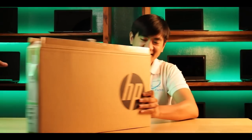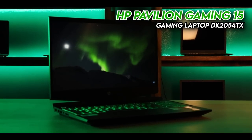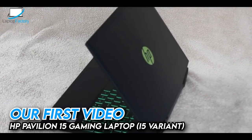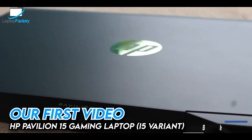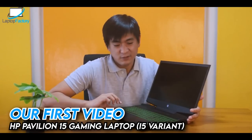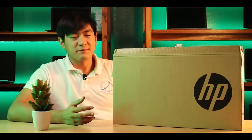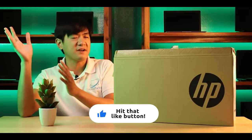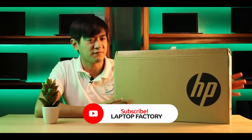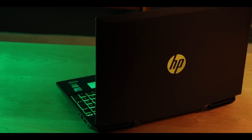Today we're gonna unbox an HP gaming laptop — the HP Pavilion Gaming 15-DK20540X. Last time we vlogged the i5 variant, which was actually our first vlog. A lot has happened since then. That was an i5, but now this is an i7 variant with a slightly higher video card. That's why we're blogging this one.